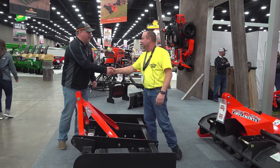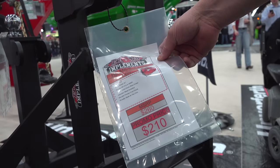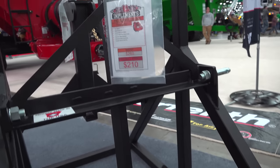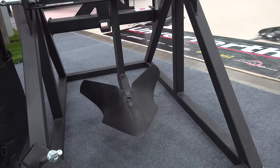Thank you very much for your time. That's one-inch thick steel on this subsoiler. One-inch thick steel for a promo price of $210. That thing is built like a literal tank — really built nice. That would rip out something. Yes, it would.